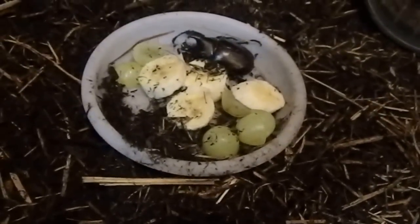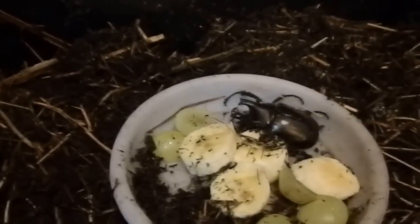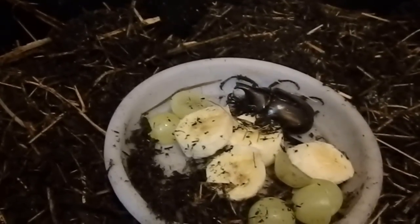A few people have been asking for the update on these beetle grubs, and here it is — they're beetles now! Thanks for watching everyone. If you have any questions, please comment below and I'll answer as soon as I can.